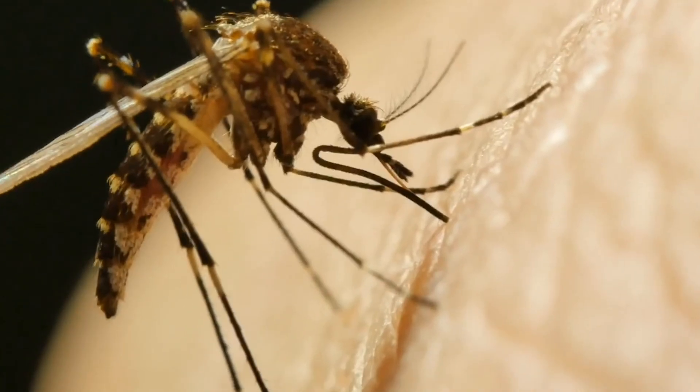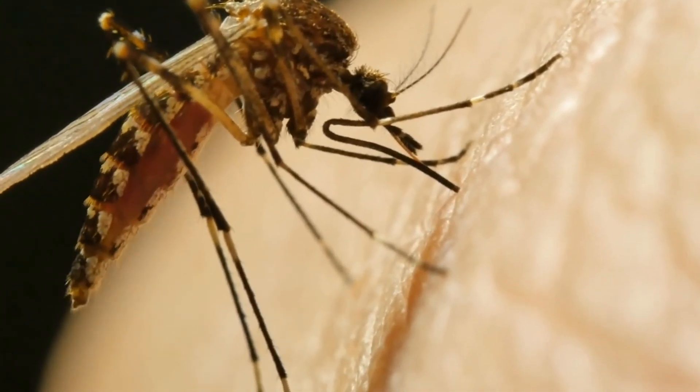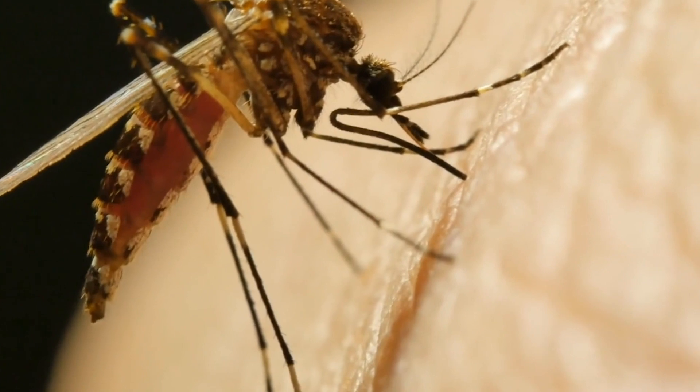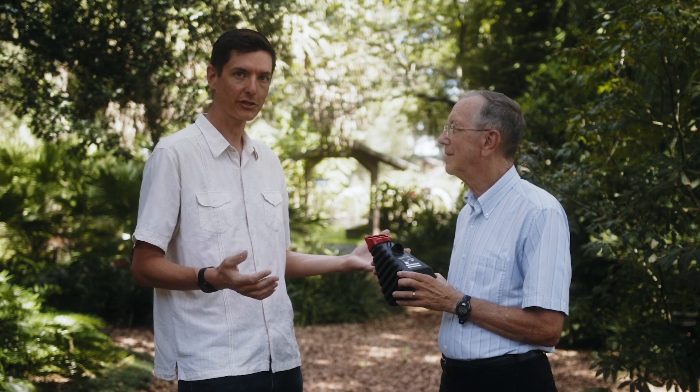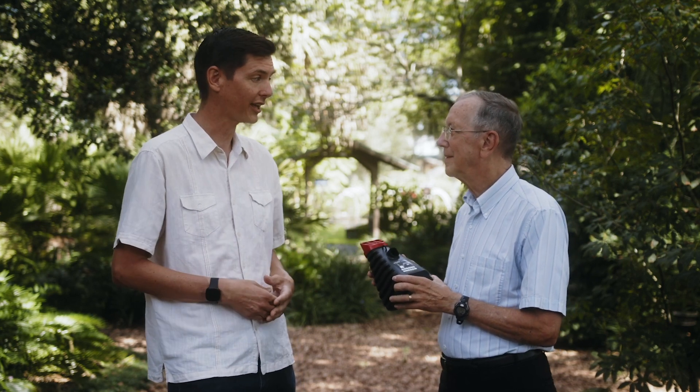Hi, I'm Matt Winter and I'm fascinated by mosquito control. Mosquitoes are one of the most dangerous creatures on the planet and they are so difficult to control. Today I'm here with Dr. Phil Kaler, Professor Emeritus of Entomology from the University of Florida, who's been studying mosquitoes and how to control them for decades.